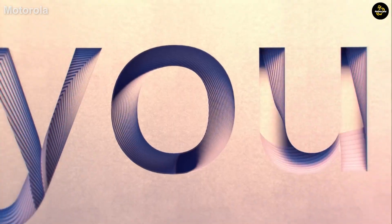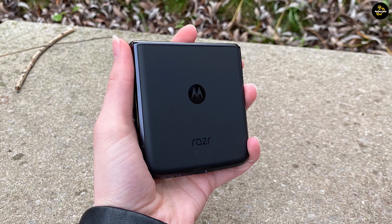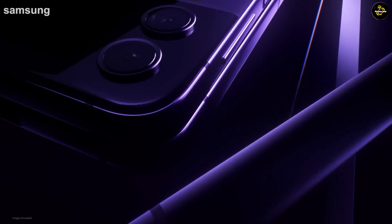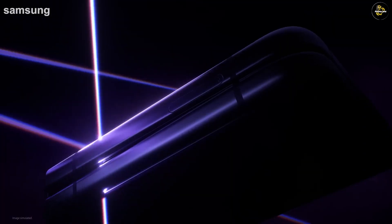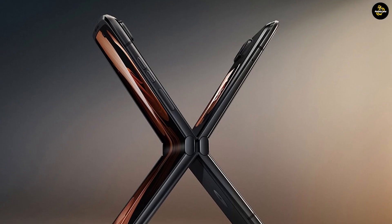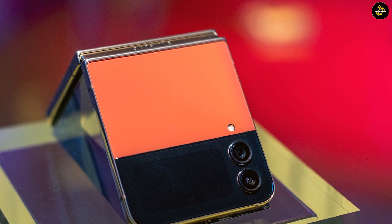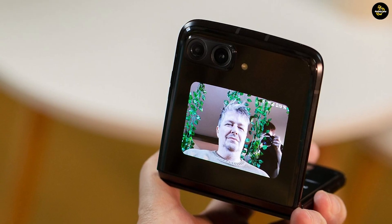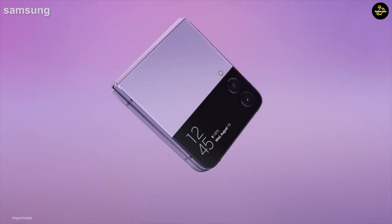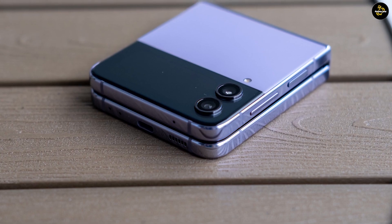The Galaxy Z Flip 4 and Motorola Razr 2022 both run on the same silicon, and that's great news for Motorola. Previous versions of the Razr used more modest chipsets, but with the 2022 edition, Motorola has opted for the best system-on-chip Qualcomm has to offer. You'd expect the Razr 2022 to match the Z Flip 4's performance since it is the same chipset, though there is a chance of seeing some better results with multitasking. While both phones feature 8GB of RAM in their base models, there's also a version of the Motorola Razr 2022 that features 12GB of memory for an added bit of oomph.